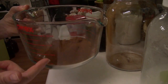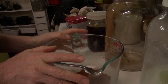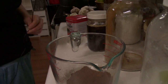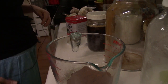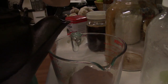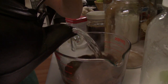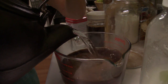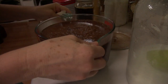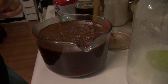I rethought my idea — I'm going to make it in this Pyrex because then I can pour the hot water directly in here and I have a lid to go over it and just let it steep. I'll cover this and let it set and steep probably overnight, and then I will do the next step tomorrow.